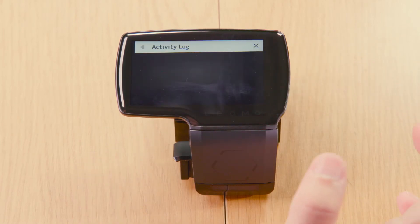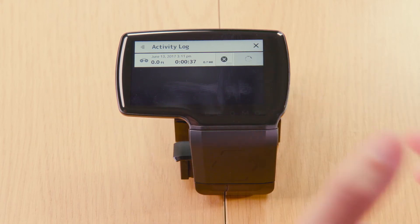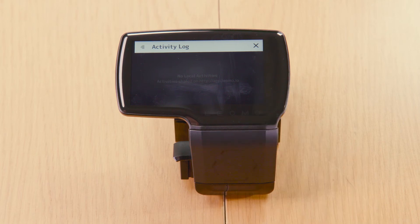Tap Activity Log and you will see the activity you just recorded, then tap Upload. Once an activity is uploaded, it will be deleted from your Type R and you will be able to view it online at app.leomo.io. And that's it.